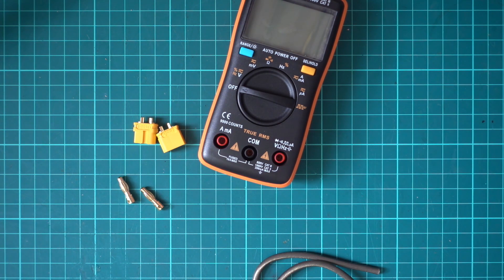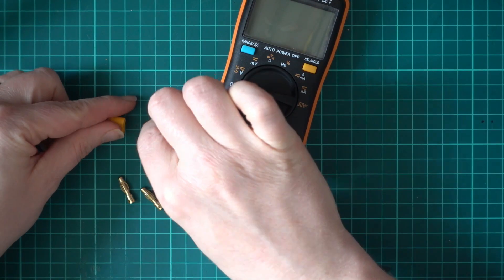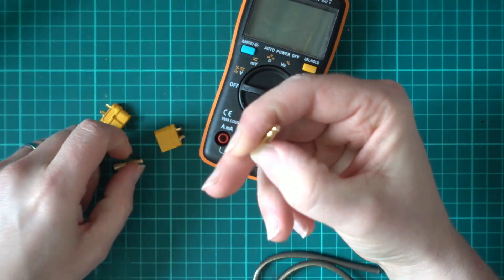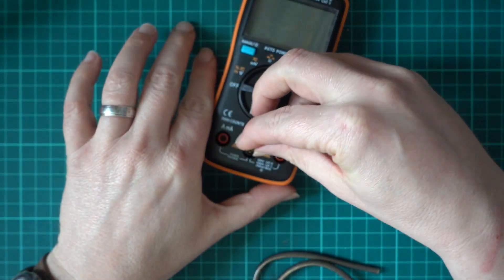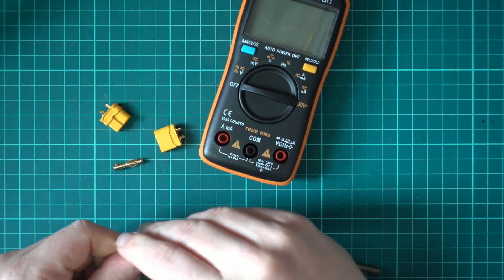Hi guys, in this video we're going to be making a quick loom that we can connect into a multimeter such as this to calibrate our currents on our flight controllers. I'm going to use two XT-60s and two four millimetre banana plugs, so they fit nicely into the multimeter — ideal solution.